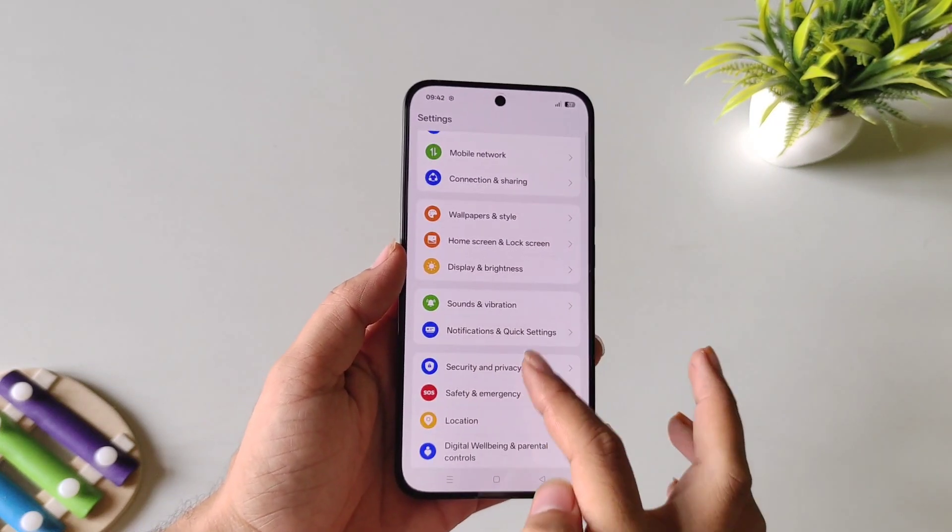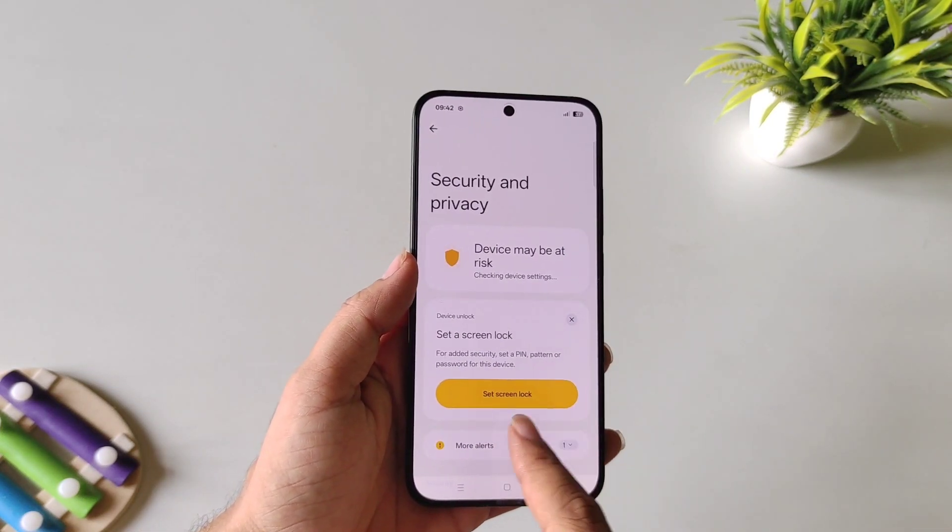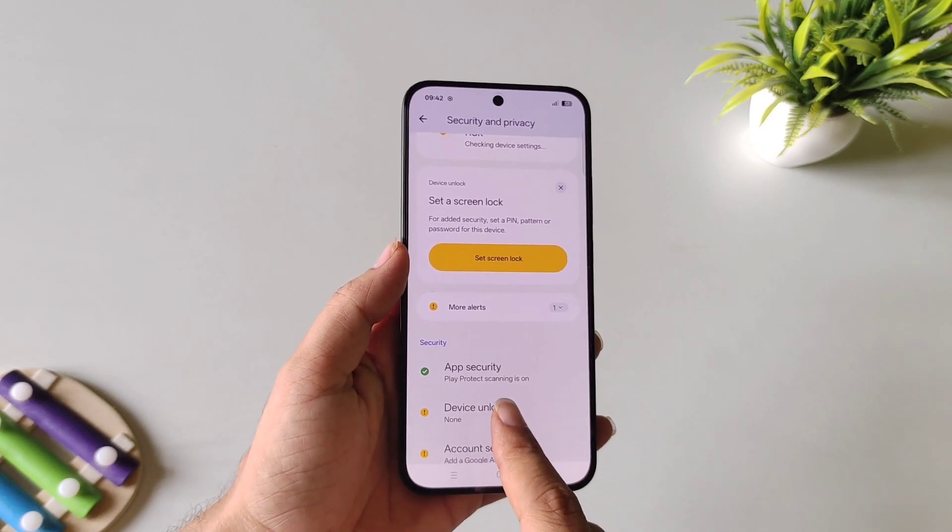Open your Settings, select Security and Privacy, and then select Device Unlock.